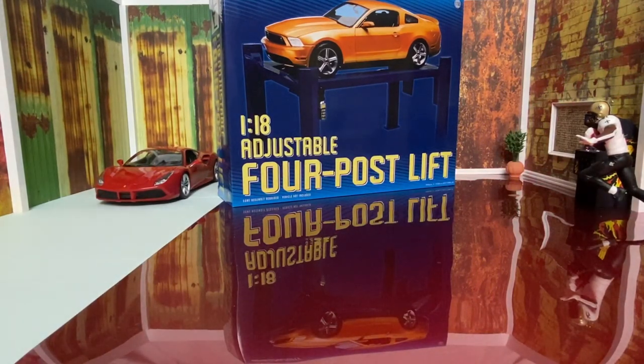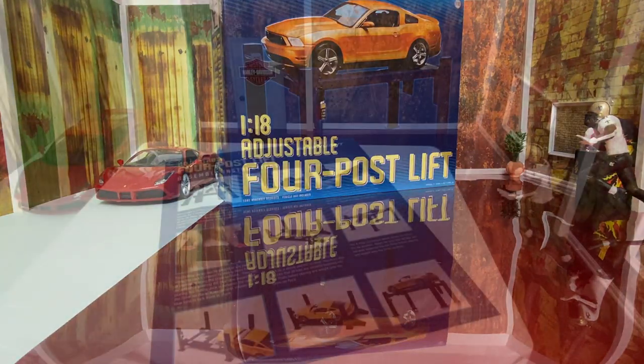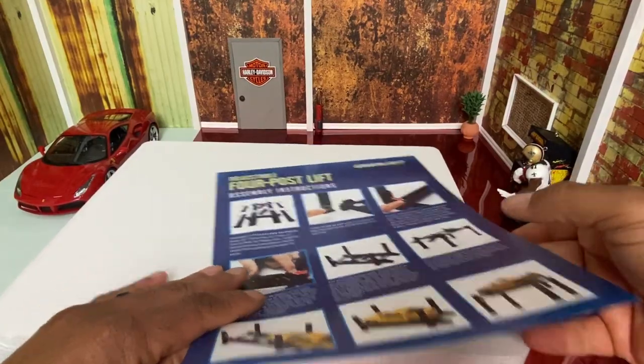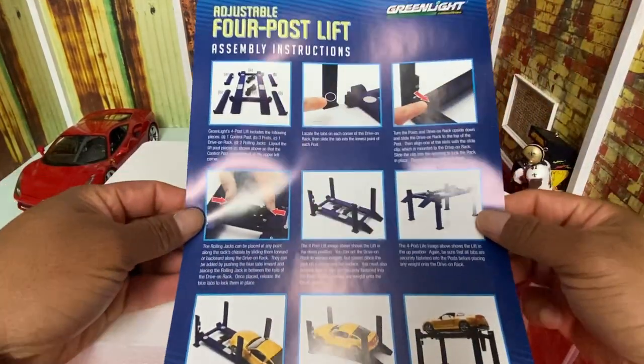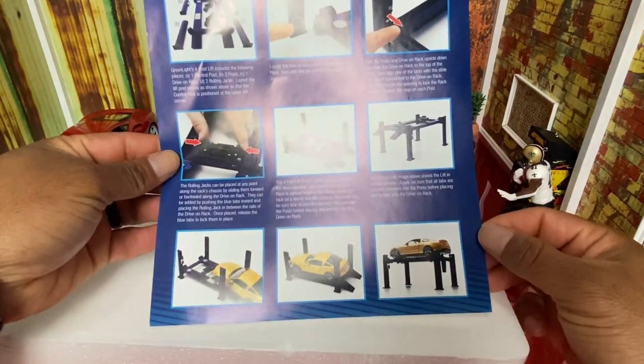Now we're gonna break into this Greenlight 1:18 adjustable four-post lift and see what this thing looks like. It's packaged really nicely - we have some directions here to put this thing together.